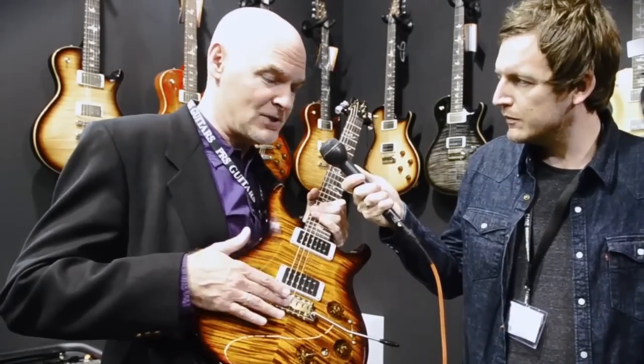It's brand new for the show — in fact this is one of the first prototypes. It's our TREM guitar, but it has the piezo system in it. It's the first time we've done a TREM system with a piezo.